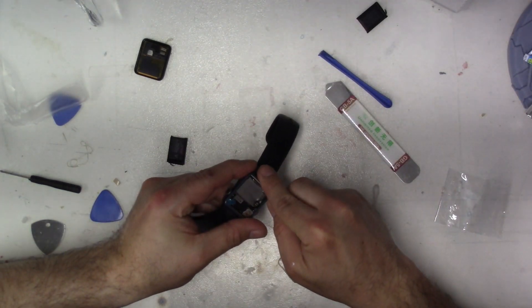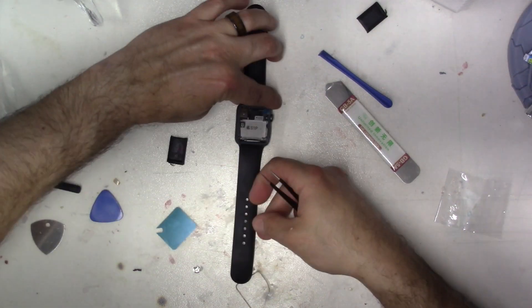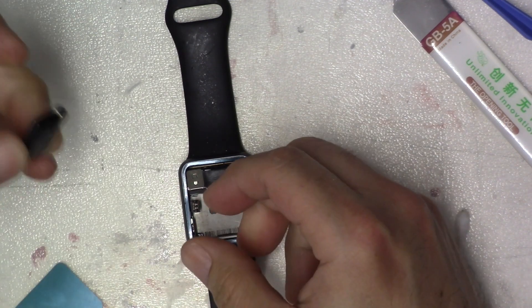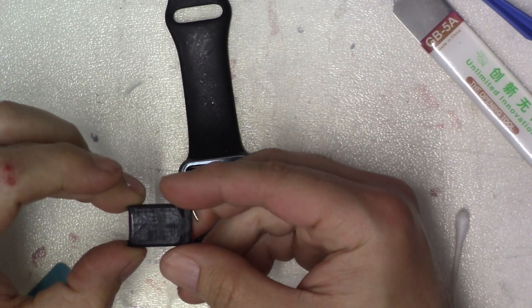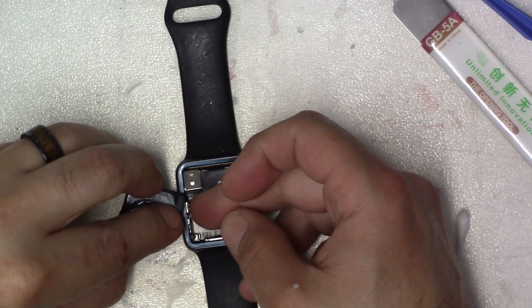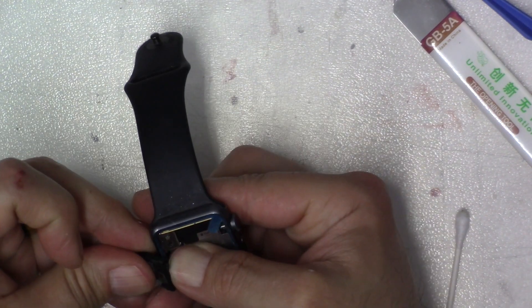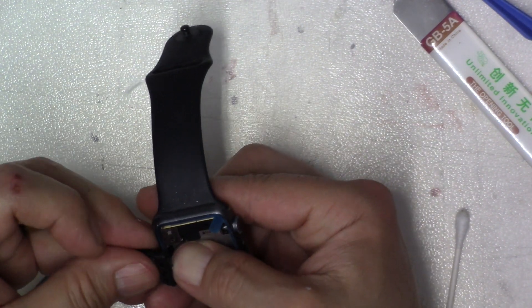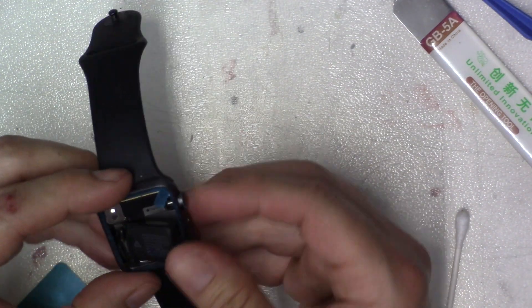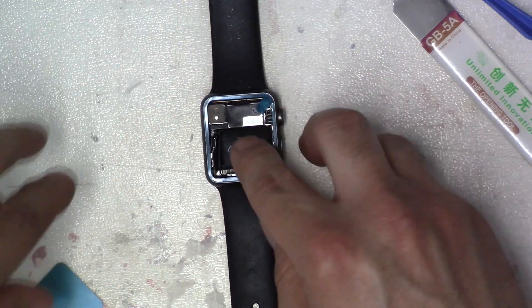I've been using the tweezers a lot to press this stuff down and get it in position. Alright, so we got that part done. Now we're going to connect the battery — flip it over where the sticky part is on the other side. We didn't take off the sticker yet. Just going to line up this battery and push it in. Alright, that looks like I got it — it fits in there just perfect.